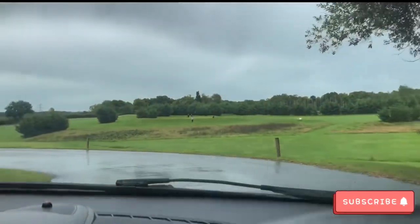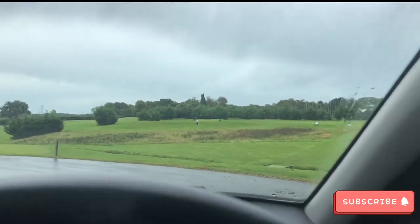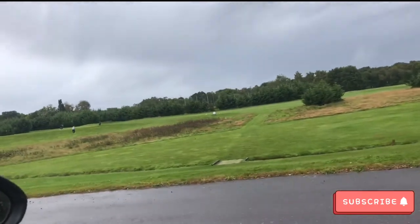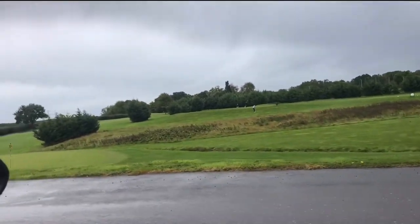So for anyone who's never played here, just across here on my right hand side, that's the 9-hole golf course. They also do foot golf there too. That's a nice little one to practice on.